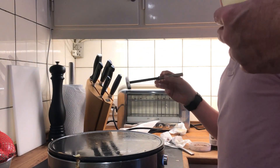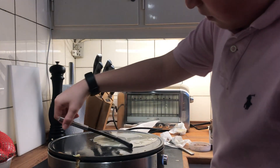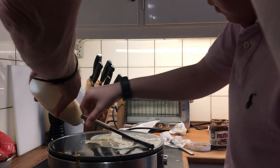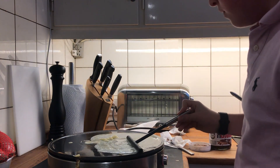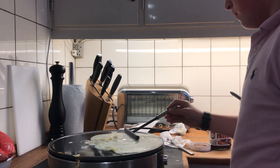So we're going to put the crab now. So now we're going to just let it cook.